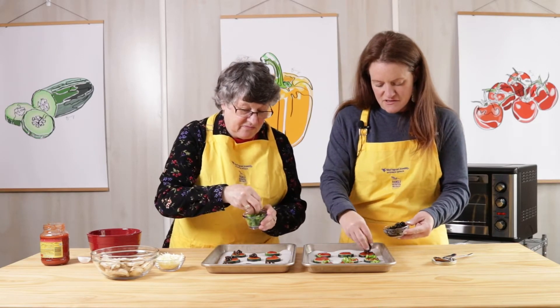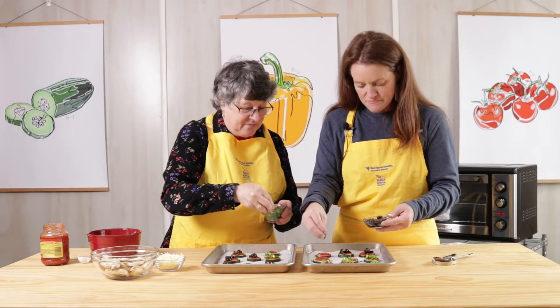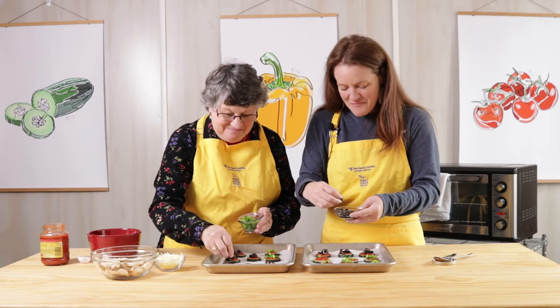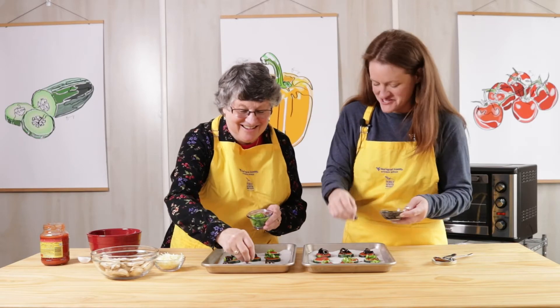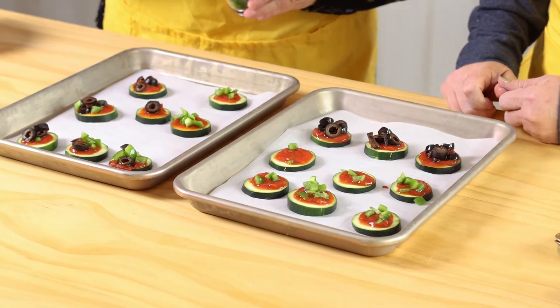I do love black olives. Do you remember what I used to do with black olives at Thanksgiving? I would put them on my fingers — the big ones from the relish tray. Food safety was not taught at the McCorkle household!